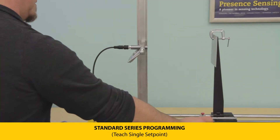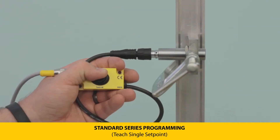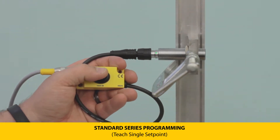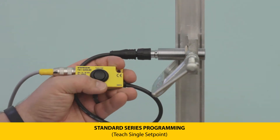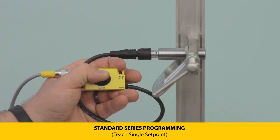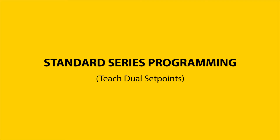The LEDs will flash green at 5 Hz when the teach has been accepted. To program Output 2, move the target to the desired distance, then press and hold the teach button until the LEDs flash at 2 Hz, then press and hold until the LEDs flash yellow at 1 Hz. The LEDs will flash green at 5 Hz when the teach has been accepted.